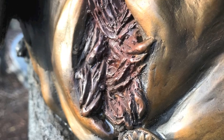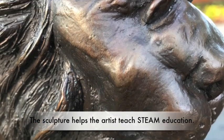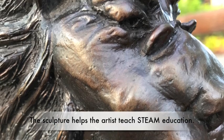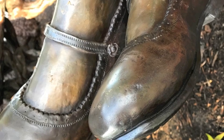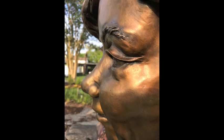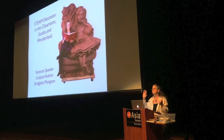The educational element does not stop there either. Brigitte speaks to children and adults about STEAM — an interdisciplinary educational initiative using science, technology, engineering, art, and math. The Alice project has it in spades, or should we say hearts, and Brigitte encourages others through the art and her writing.